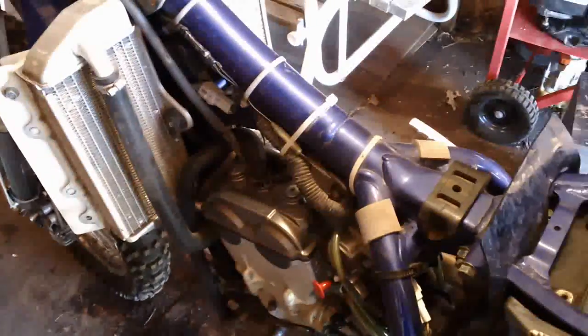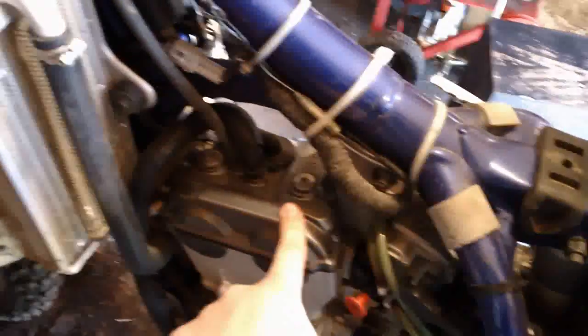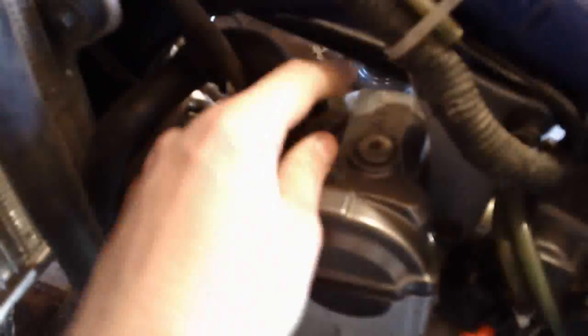Alright so we've got the gas tank off, sitting right there on my bench. Next thing I'm going to need to do is take off the valve cover — that's this right here. It's just held on by two Allen bolts right there. I'm going to get those out, but first you need to disconnect this hose right here.